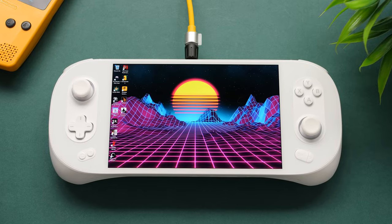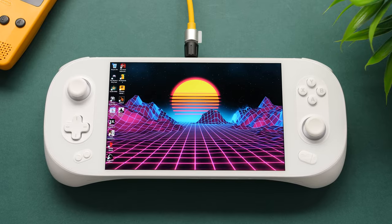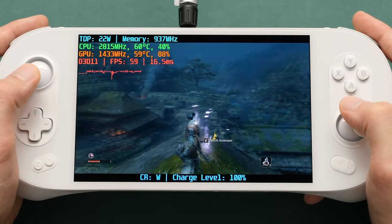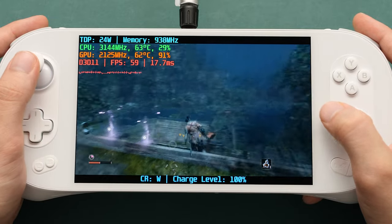Hey guys, Taki here. It's the season of product refreshes for AMD handhelds, and most companies are busy upgrading their older Ryzen 6000 series handhelds to the new Phoenix Point APUs that launched this month. I've had my hands on this guy for about three weeks now, and it takes the title as the most powerful handheld that I've used so far.